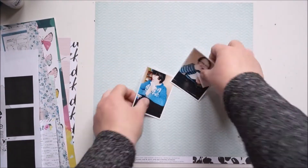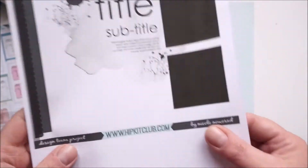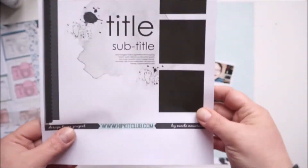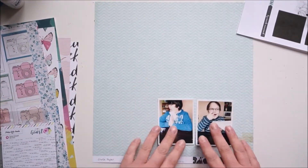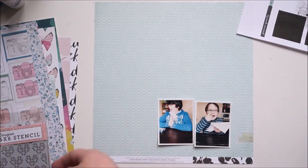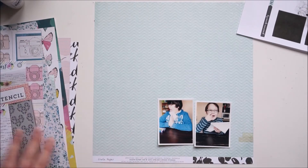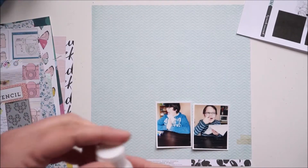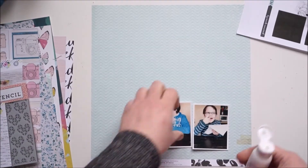Hi and hello, welcome back! Jana here with a new layout for the sketch challenge in the Hip Kit Club member forum on Facebook. The sketch is from Nicole, and I flipped it so I'll have the pictures on the bottom of the layout.